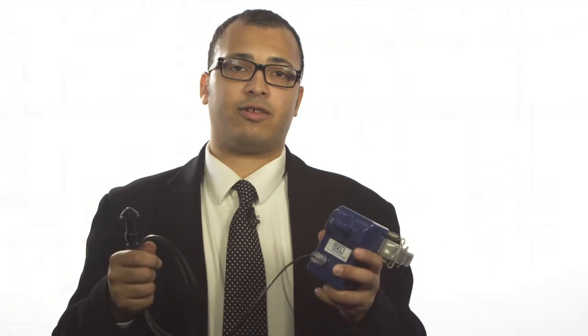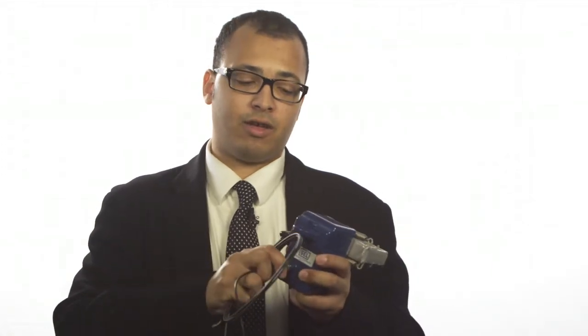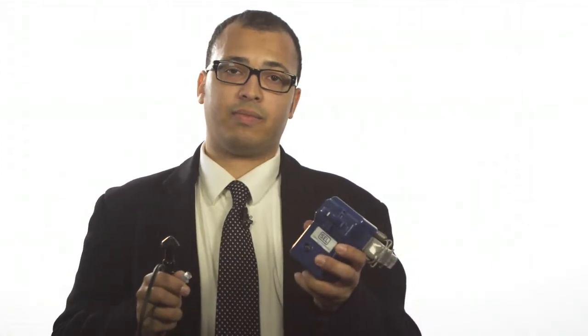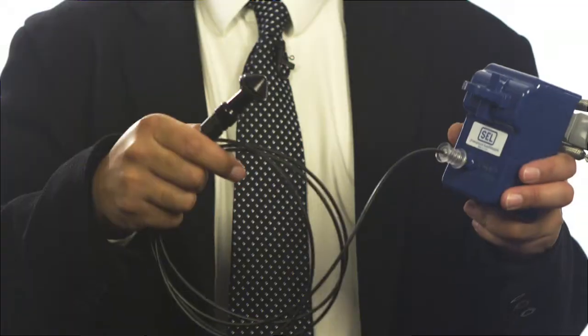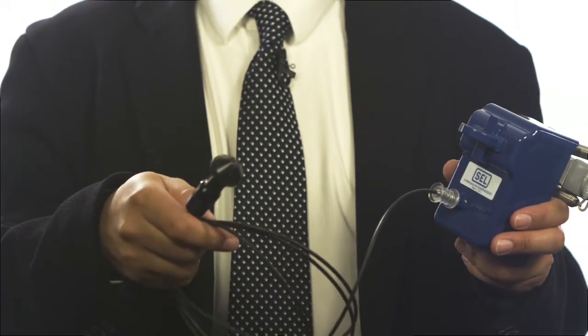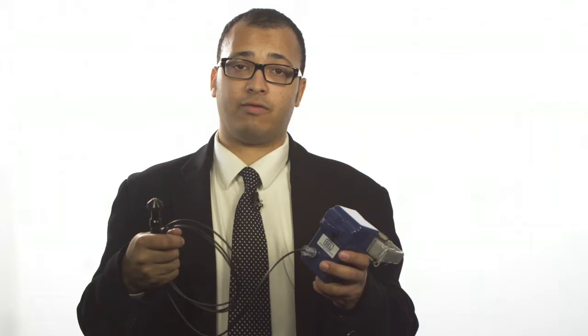This phase sensor can be used as a single phase sensor with local LED indication, or it can be used with a remote fiber lead that mounts to the side of a pad mount enclosure. This remote fiber optic display allows you to easily troubleshoot for faults in the field from outside the enclosure.